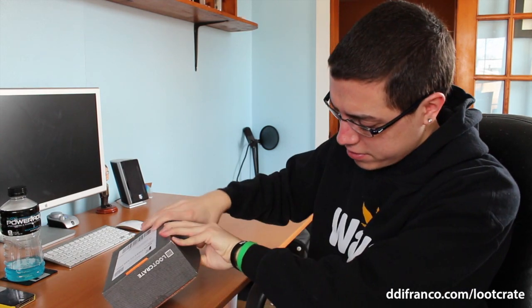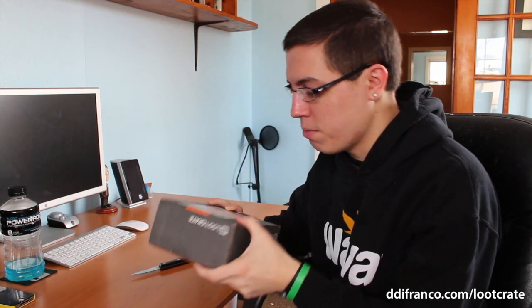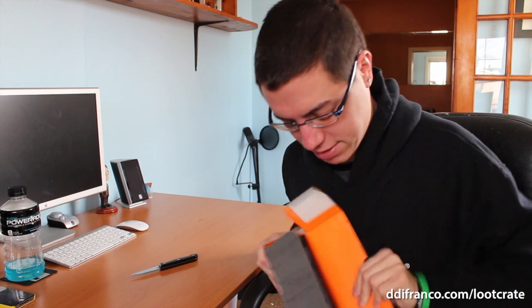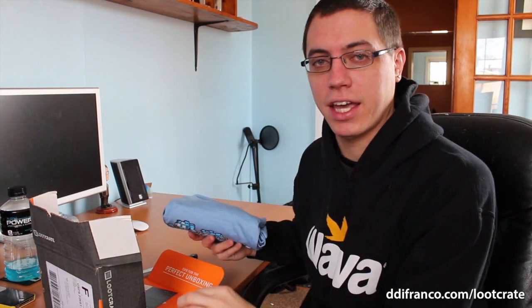I don't know what I'm seeing in there. I don't want to destroy such a beautiful box — ah, who cares, all right? It actually opened pretty well. Upon first sniff — just kidding, I don't smell loot crates. Smells like box.